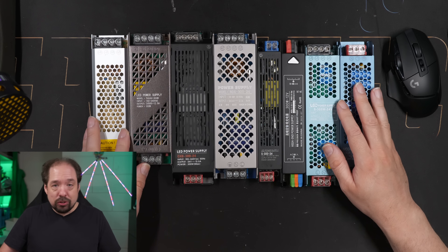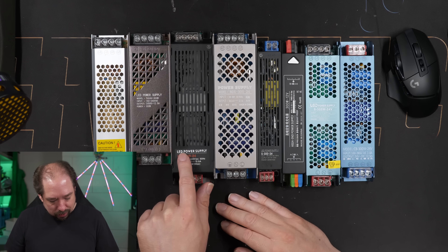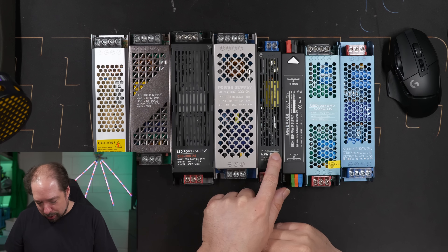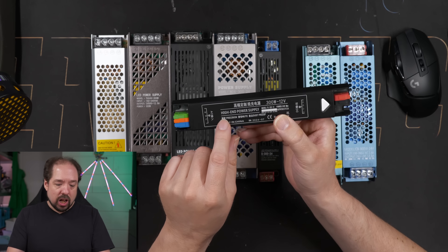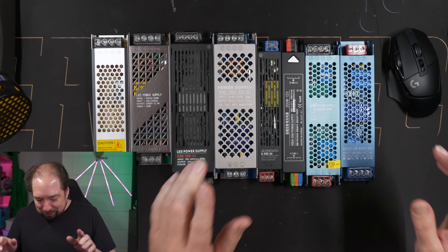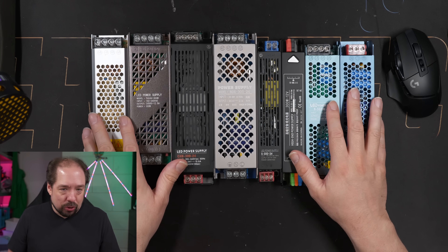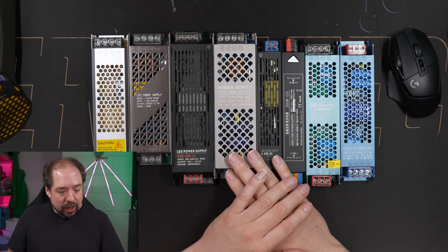I'll get right to it. This video will be a summary of two live streams I did in 2024, where I bought a bunch of power supplies from AliExpress — especially ones labeled 'LED power supply,' or even 'high-end power supply.' I tested all of these in those live streams, which I'll link down below.